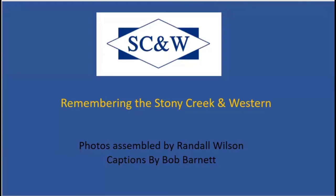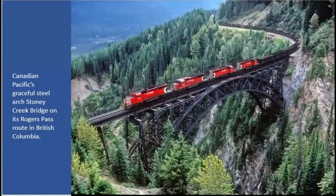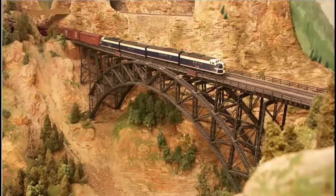Remembering the Stony Creek and Western. This is a photograph of the Stony Creek and Western bridge in British Columbia, Canada. Virginia found a photograph of this bridge and Gil decided he would make a model of it. What's remarkable besides it being a beautiful model is that this was not made out of styrene — it was made 50 years ago. These are wooden pieces, and the little cross members are pieces of card stock that he cut and glued. So that is wood and paper.